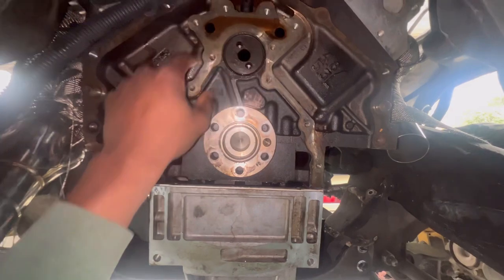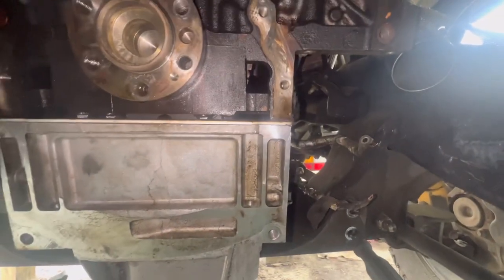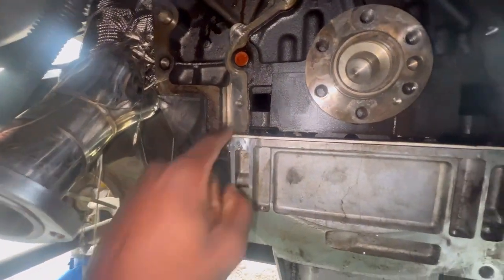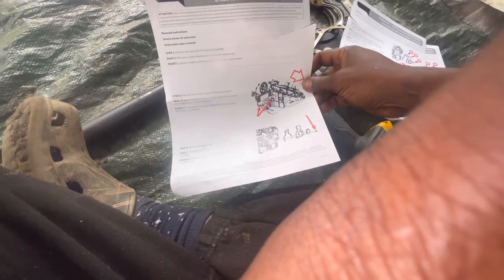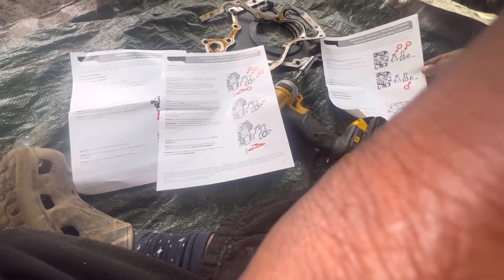To speed up this process — after you clean it up really well — you want to get some silicone and put it on the edges right here and on the edges right here. Then on the bottom side of this pan, we're gonna put silicone on the whole bottom side and rub it in. I'll provide the torque specs towards the end. These are the directions — I usually don't use directions, but it's nice to have and go step by step.